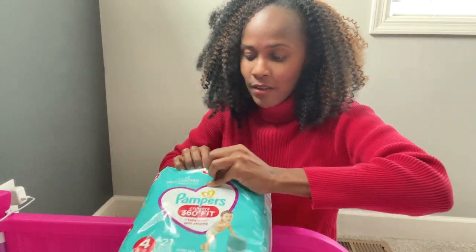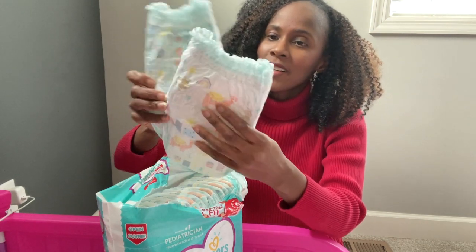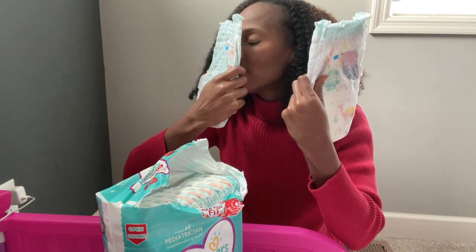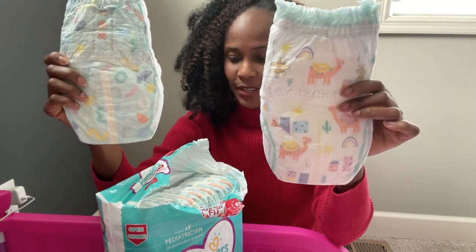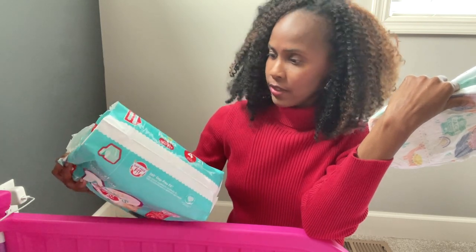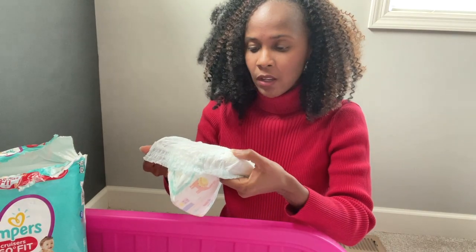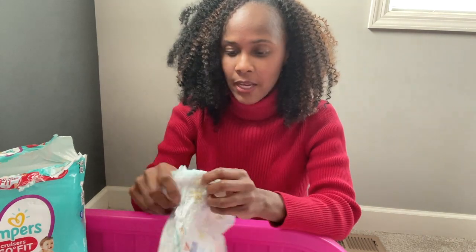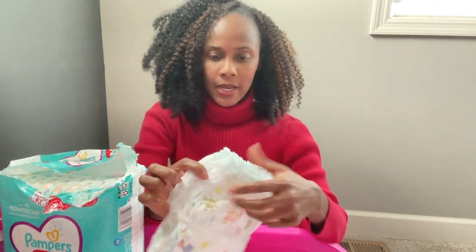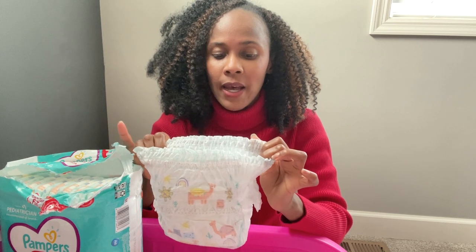It looks like we have two prints inside, and it's different. I do smell a fragrance — the pack says jumbo pack, natural rubber, but it doesn't really say if it's fragrance free. It's a very very light baby-fresh scent. It's not like the Pampers diapers which have a strong fragrance — this is very minimal, very light.